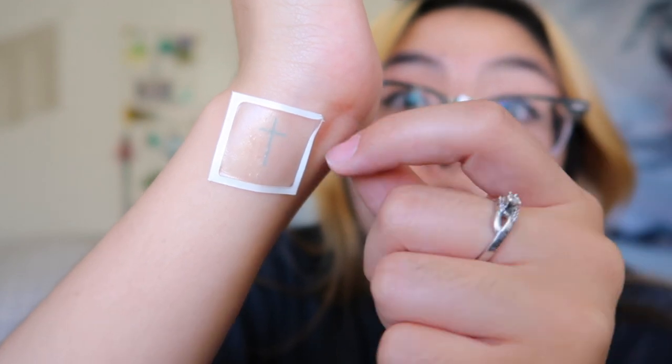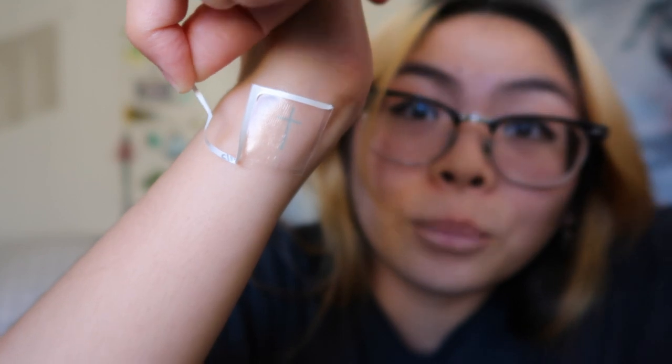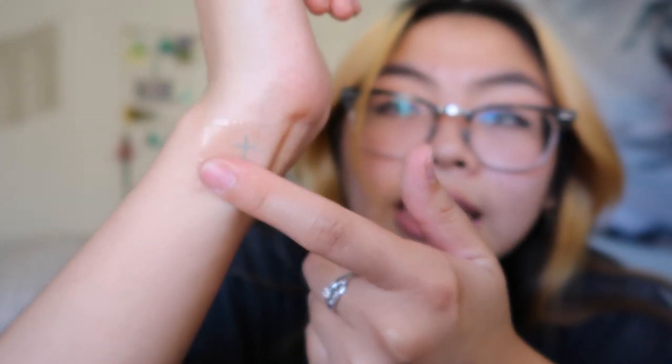Now you're supposed to peel off the border. Sorry guys, this is a terrible tutorial. Do you kind of see what's going on? There we go — now you're just going to peel off the border. And then you just set her down. We're going to leave this on for 60 minutes. I think it's really funny how it says avoid excessive movement and sweating. The movement part I get, but avoid excessive sweating — how can I control that? What if I just sweat? What if that's just my thing?